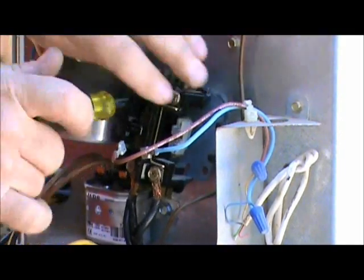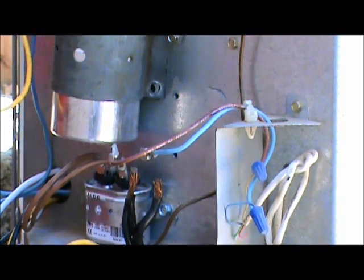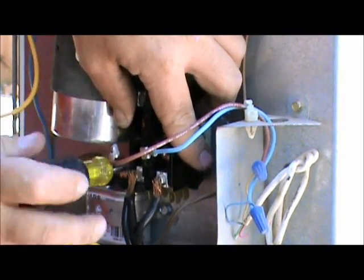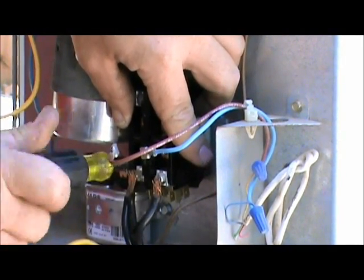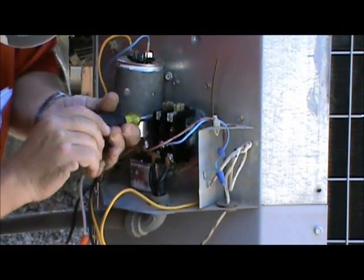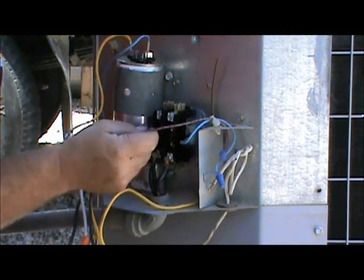Now we're going to mount the new contactor exactly the way the old one was. Quarter-inch nut driver — put that bad boy back in there. Now we've got our new contactor, I'm going to put these two screws in there, only take a second. Remember we had our yellow wires on the right and black wires on the left. Okay, let's hook up our low voltage — one here, one here.